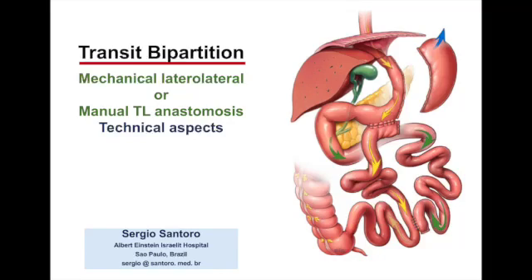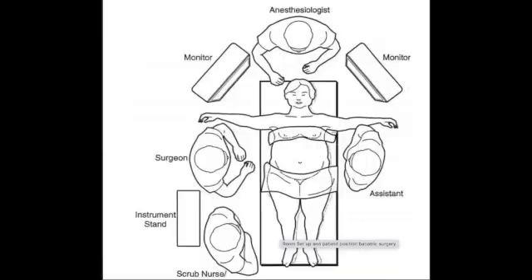This is a presentation of the technical aspects of a Transit Bipartition, showing two different ways of doing the antero-anastomosis. This surgery might be done with the surgeon at the right side of the patient or in the French position between the legs, as it's going to be shown in this case.